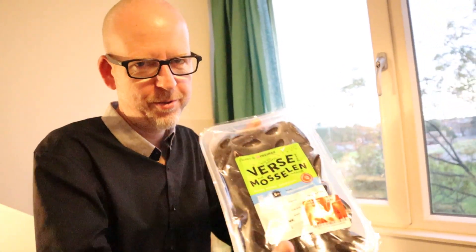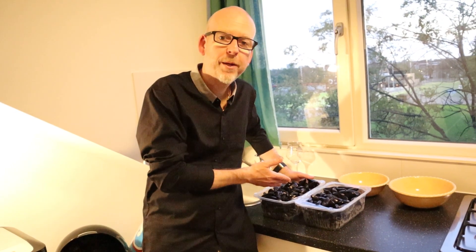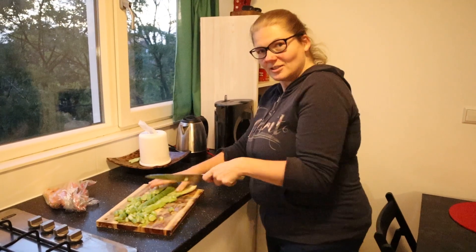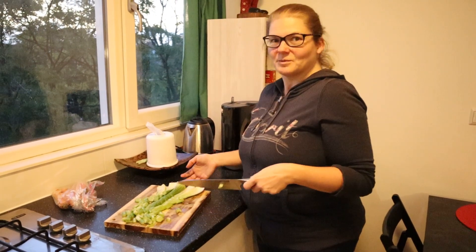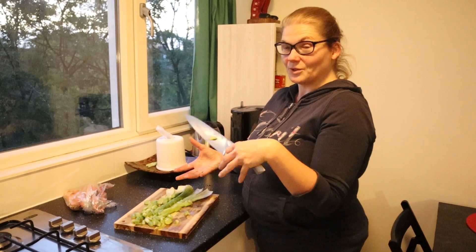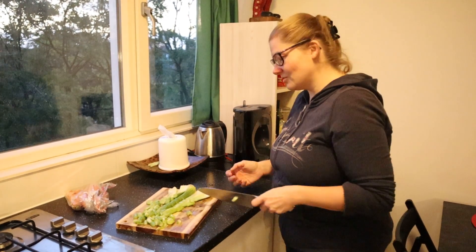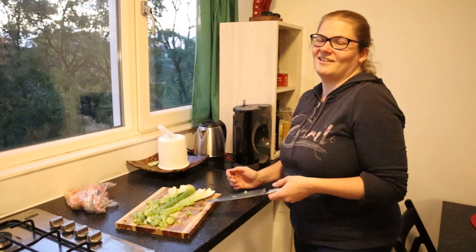Good evening, this is Jan, welcome to Jan's Kitchen. Today we're going to eat mussels — we have four kilograms for three people. I'm going to chop all these vegetables because they give a lot of taste to the mussels. We're going to cook them with the mussels — the vegetables and aromatics give the flavor.